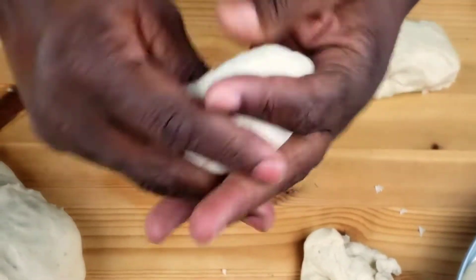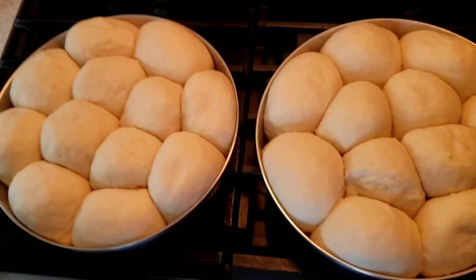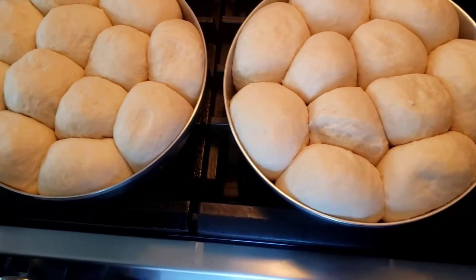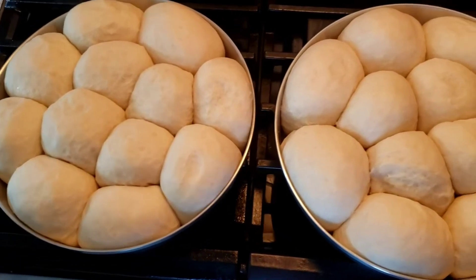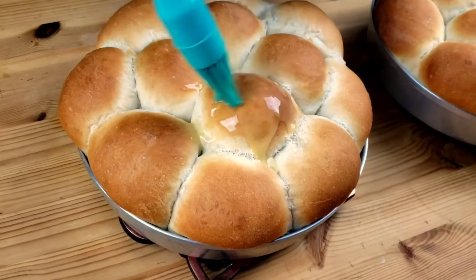Cover with the kitchen towel and give them the last proof for 25 minutes. Bake them at 350 degrees Fahrenheit for 25 minutes. The buns are out of the oven.